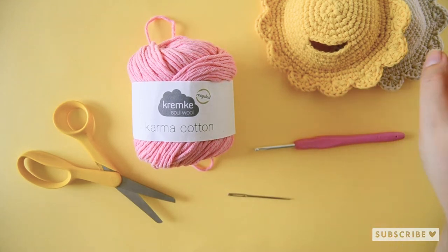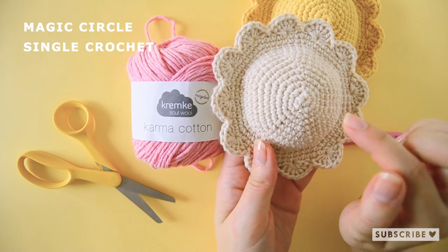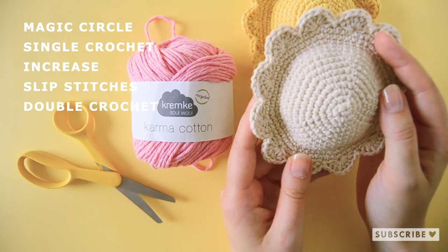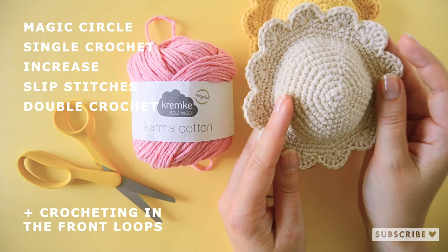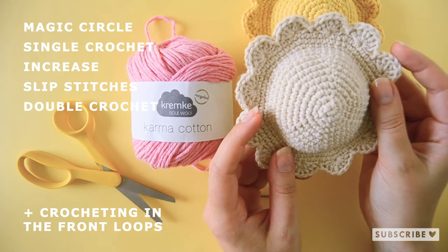You also need to know how to crochet a magic circle, single crochet increases, slip stitches and double crochets, and how to crochet in the front loops. If you don't know how to do these stitches, go to my channel and look them up, then come back to this video.